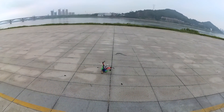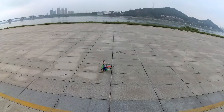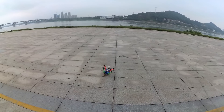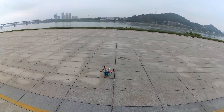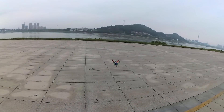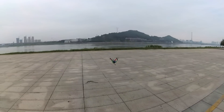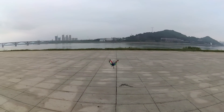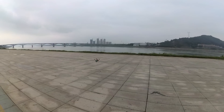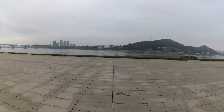Taking off in GPS position hold mode. My timer will start automatically on the radio control. It's a little heavy — I can hear the motors screaming now. I'm going to put it into cruise mode.